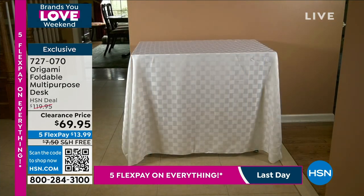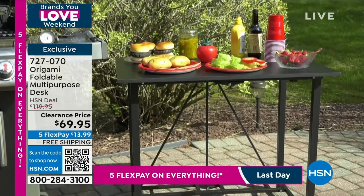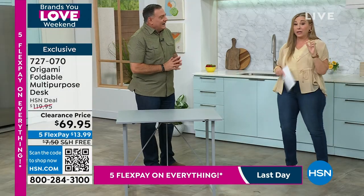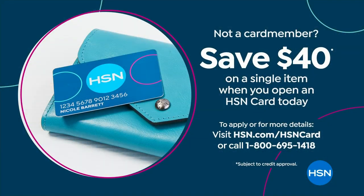You will use this. This will be the most used, best deal you've ever got. We also have a $40 coupon you can use if you do not have an HSN card. This will be $29.95. $40 off a single item purchase when you open and use the HSN card. Go to hsn.com, put HSN card in the search, or call 1-800-695-1418.